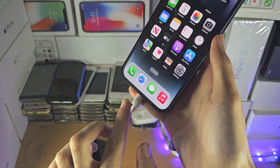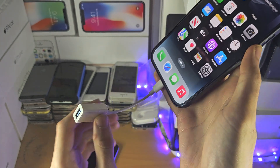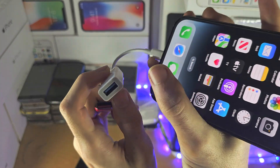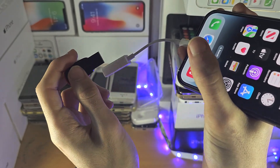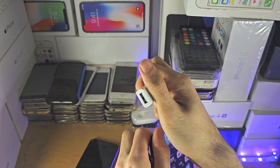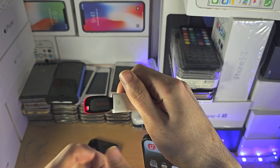You're going to connect the cable into your iPhone and then you have the port here. I have my SanDisk flash drive and I'm just going to connect this to the port right here.